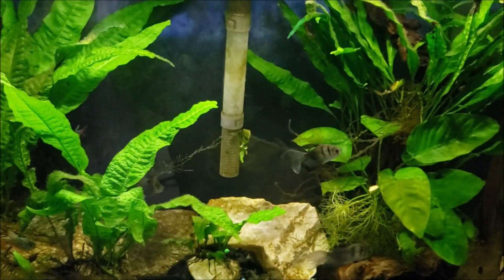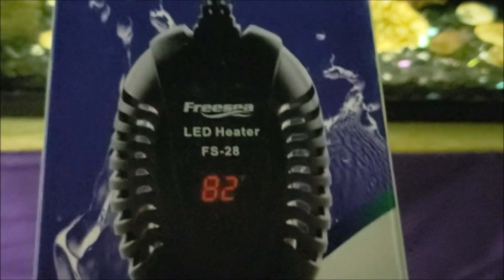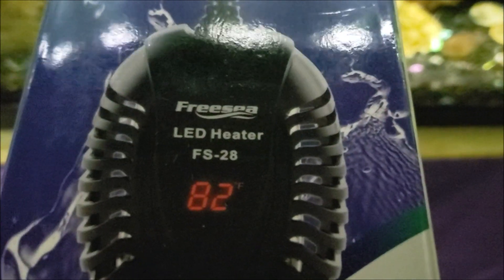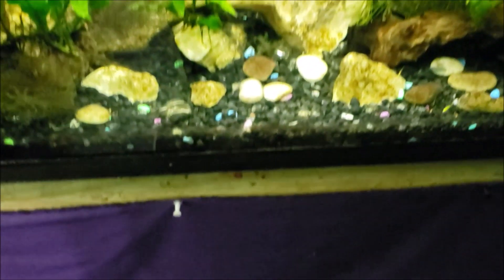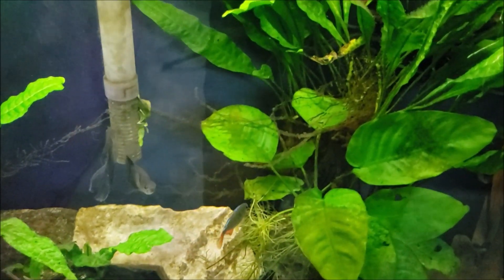I can kind of see where some of the confusion might come from. The heater we're going to put in here tonight is one of these FreeC digital heaters, and if you look right there it says 'LED heater' right on it. I believe that is one of those sort of lost-in-translation things — the LED part is just the display. Those are LED displays. The heater itself is a standard metal heating coil. You can see that metal coil right there; that is the heating element. The LED is simply that display on the front of this heater, not the heating element itself.